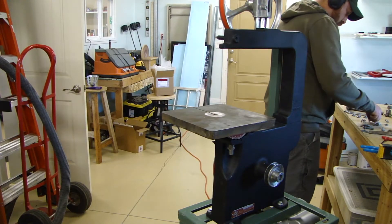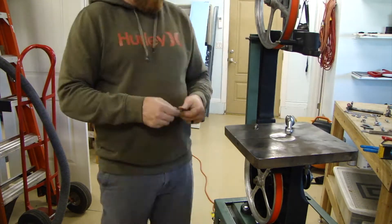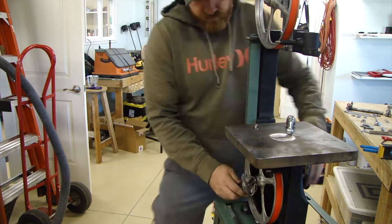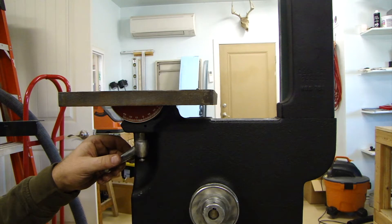I knew the other pulleys I had weren't going to work, so I ordered another one, and then the drive pulley from the wood bandsaw side turned into the driven pulley. Did a little bit of math for that, and this seemed to work just fine.